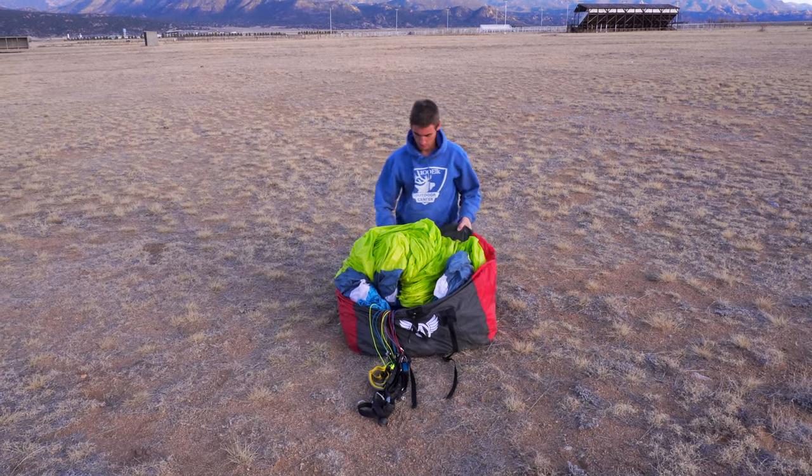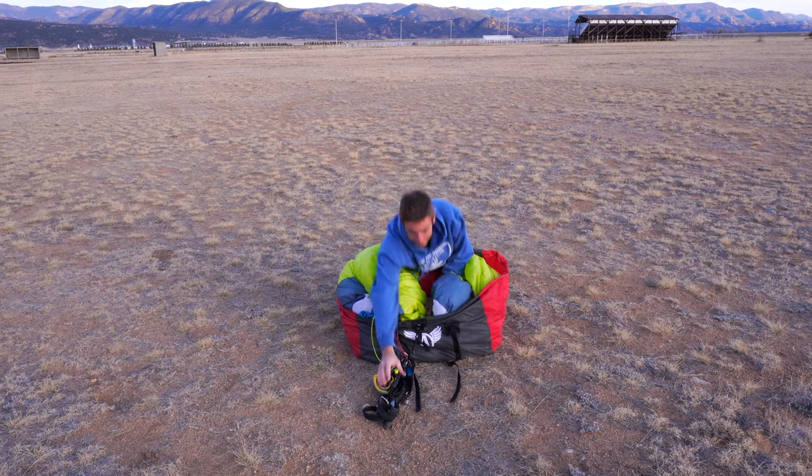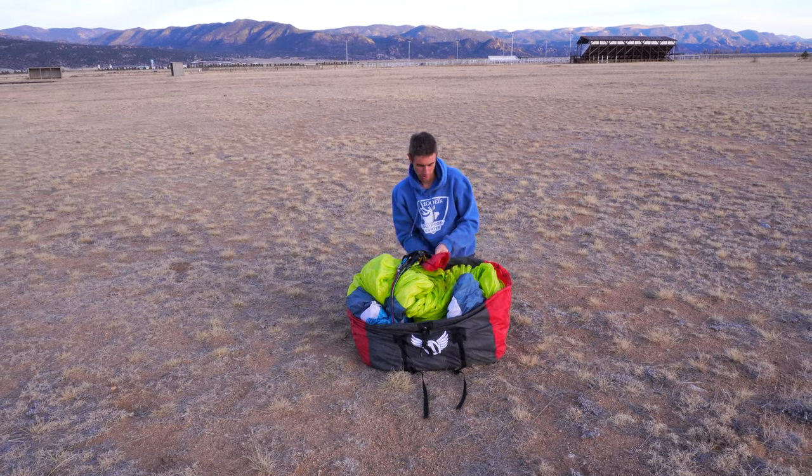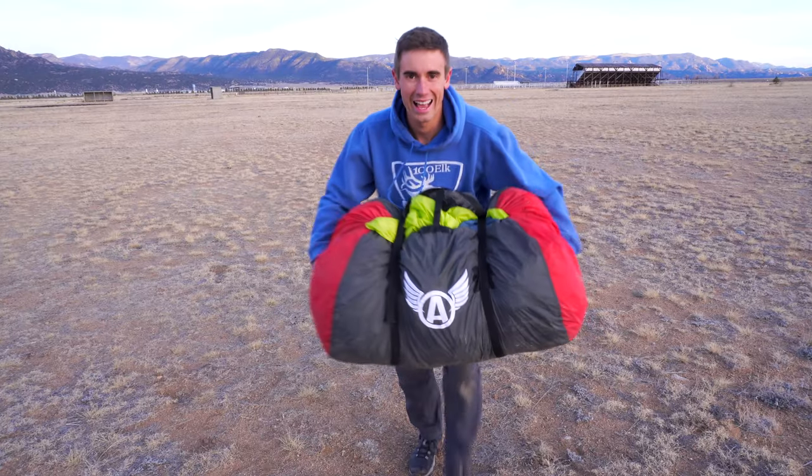Once I invert my wing bag right side out, I'm now going to pass my risers up and over the glider and into the riser bag. At this point we cinch and buckle things up, and we are good to go. There is your aircraft in a bag.